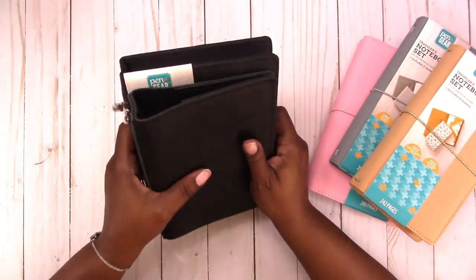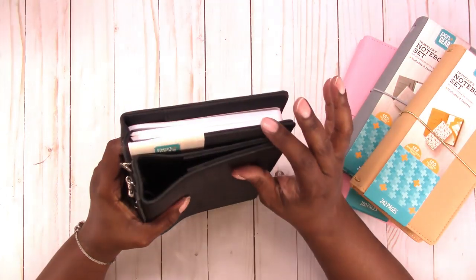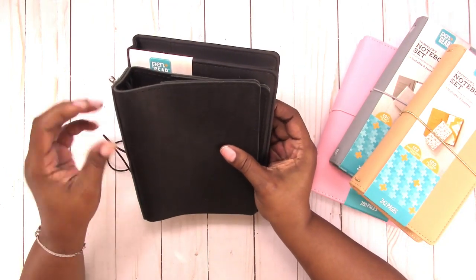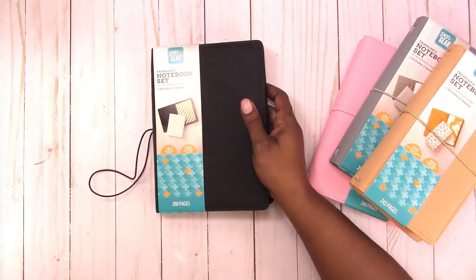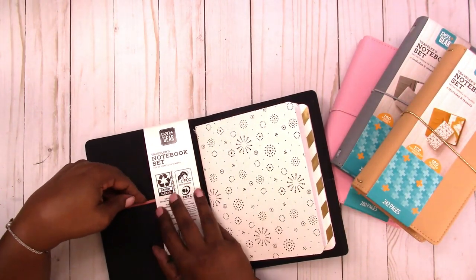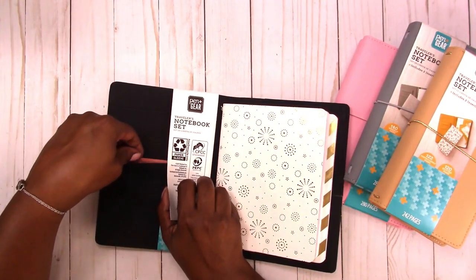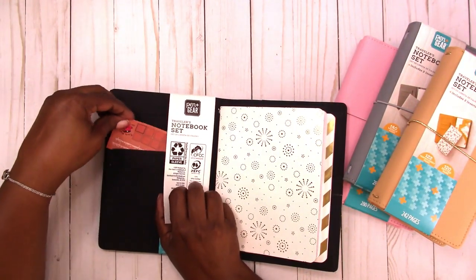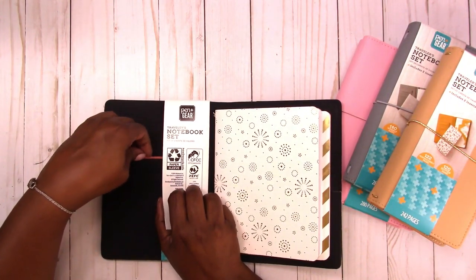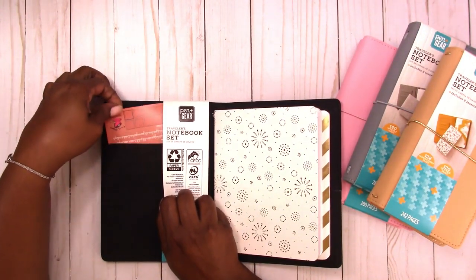Let's look at the size difference. The Walmart version is about a half inch taller and about a quarter of an inch wider than the B6. It also has card slots in the front so the cards can go in horizontally. There are three pockets on the front.